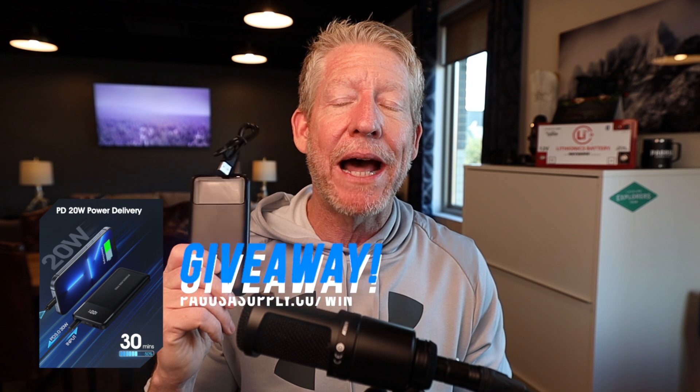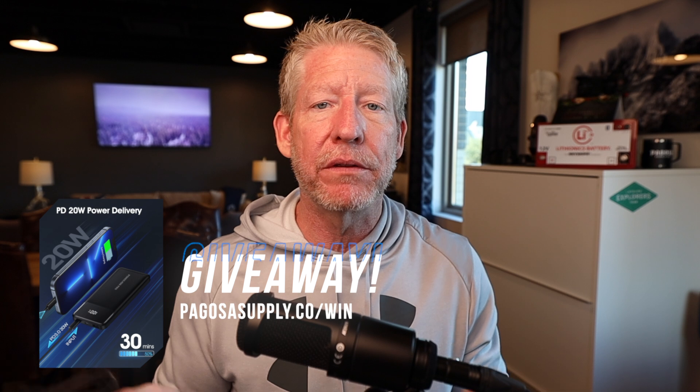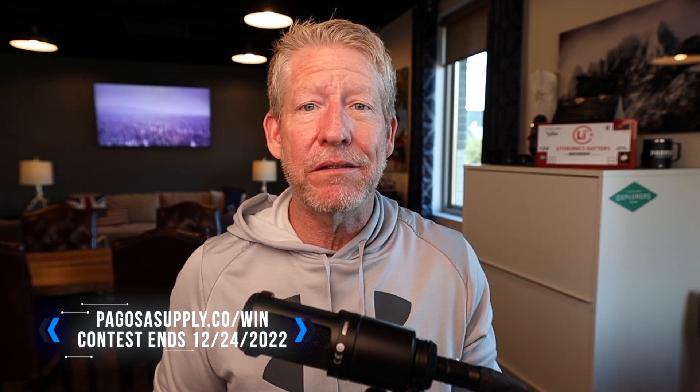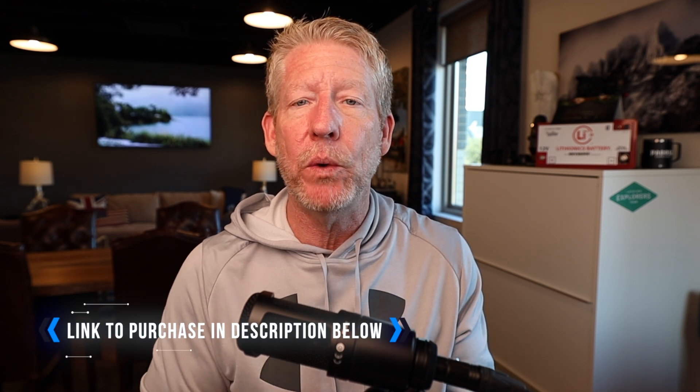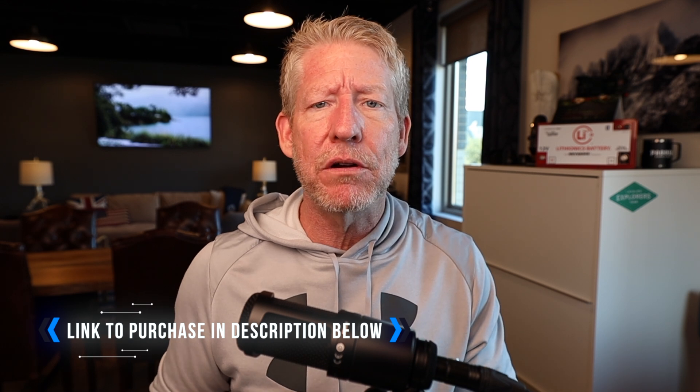Before we do that, I want to talk about a giveaway — we've actually got two giveaways going on. This is a Power Rad Pro, a 10,000 milliamp battery charger that we carry with us anytime we're traveling. Janet will always keep one of these in her purse. We use our phones a lot when traveling for video and photos, and Janet's constantly talking to her mother. What I like about this one that I've never seen before is it actually has a battery meter on it — this one is at 97%. Power Rad sent us two of these to give away. Jump over to pagosasupply.co/win to enter. There's also a propane fire pit we're giving away on that same page. It's Christmas shopping season, so make sure you check these products out.